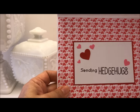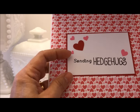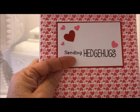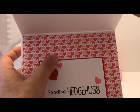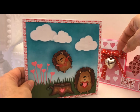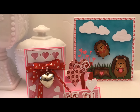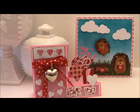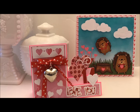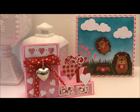On the inside I used some Valentine paper from my stash, then added two mats — a red one and a white one — and stamped 'sending hedge hugs.' The little hearts are also from the Martha Stewart punch. Those are my two cards! I feel like I'm running out of time making Valentine cards, but I have two more in the pipeline. As soon as I get those finished I'll share them with you. Thank you all for watching, and if you like these two card projects, don't forget to give me a thumbs up!